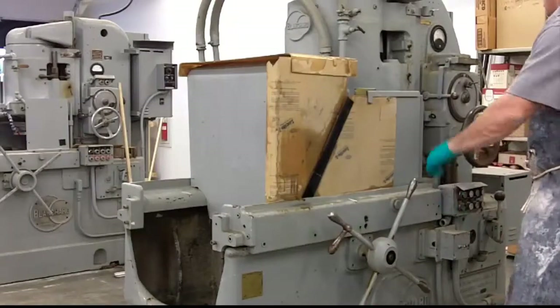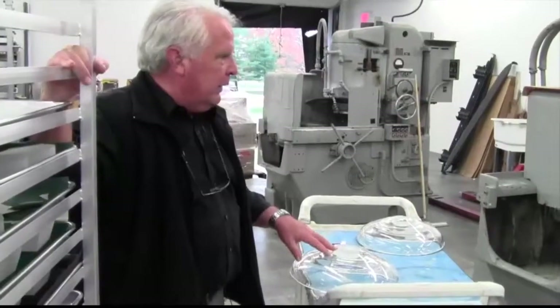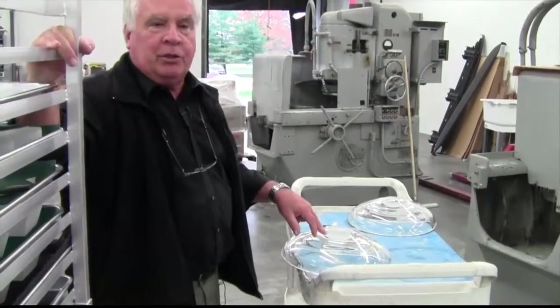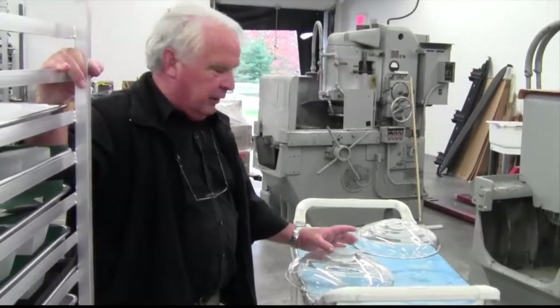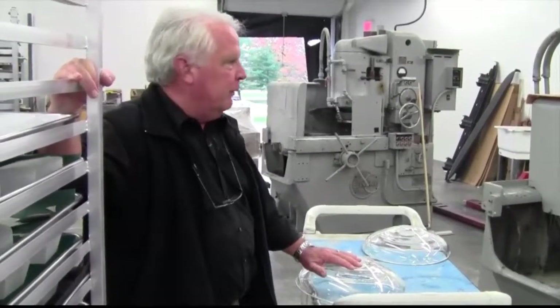With a new piece there's always some on-the-spot decision making. For example, I'm looking at this now trying to make sure I know exactly the final diameter that I want to have, then I'll mark it and he'll know how to take care of it from there.